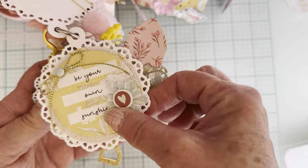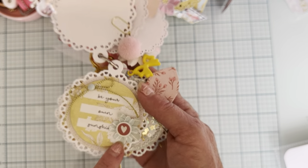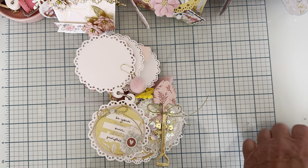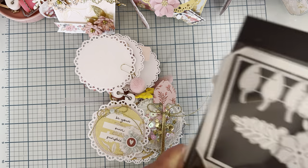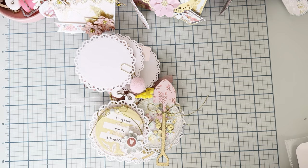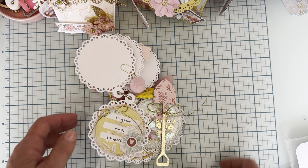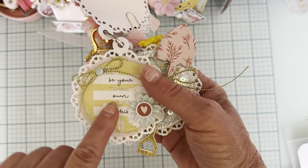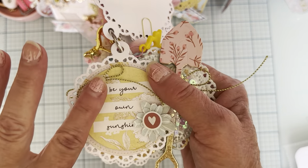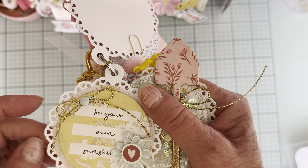The next page is more of a decorative page. I have one of the flowers from the Sakura flower die set that I just got. This one is popped up on foam with a cute little bow with gold thread. It's just more of a decorative page.